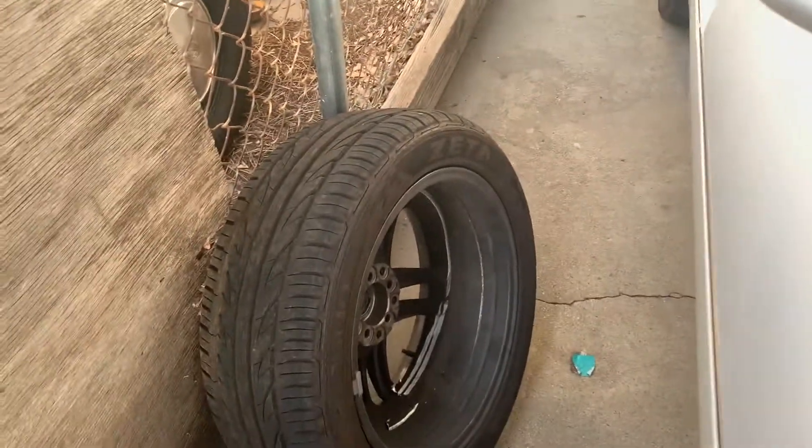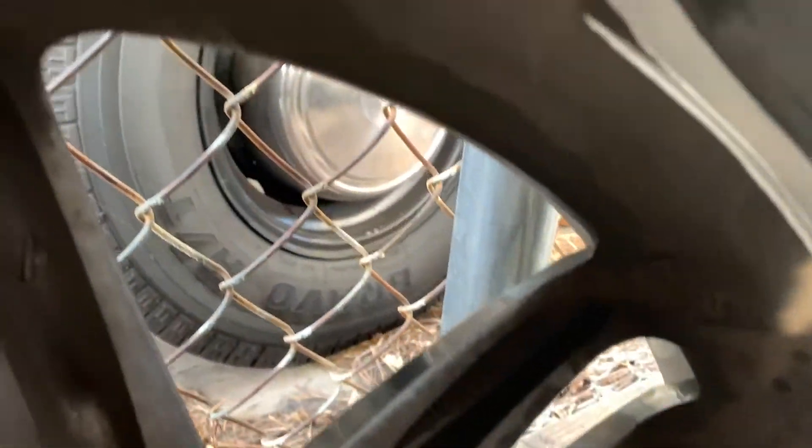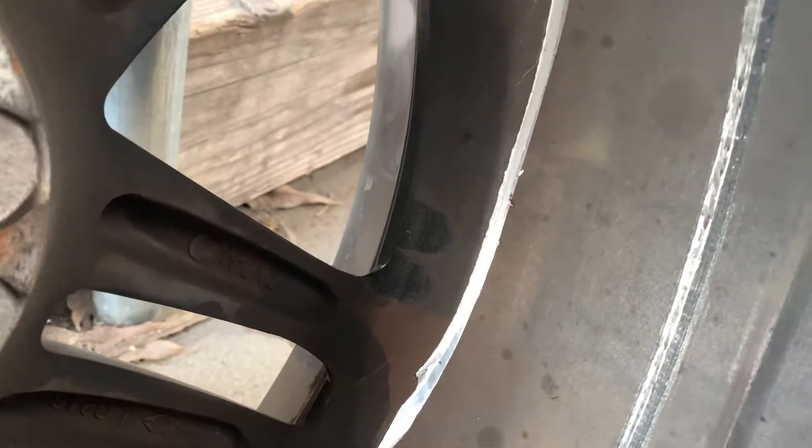Alright, we're here the next day checking on the car. Let me show you the wheel real quick. Thankfully there's no complete penetration, although there are deep scratches — gouges more than scratches, to be honest. This one here is pretty deep, but thankfully it looks like there's no penetration, so I'm pretty sure it'll still hold air. That's good — something I don't have to worry about.